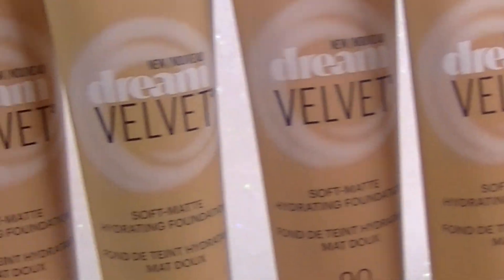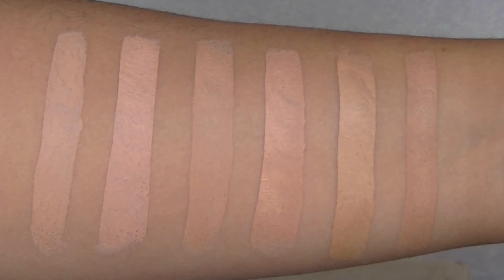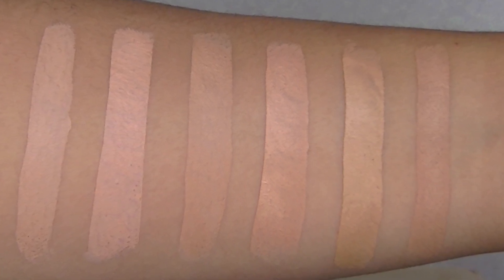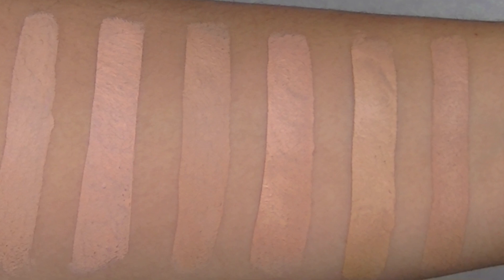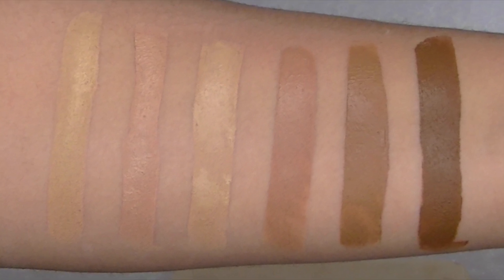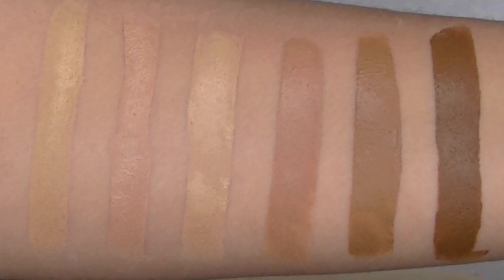I think you can definitely find a shade that fits you — there are 12 shades available. Starting from left to right: Warm Porcelain is number 5, Porcelain Ivory is 10, Ivory is 15, Classic Ivory is 20, Nude is 40, Creamy Natural is 50. Moving to the second half: Sandy Beige is 60, Pure Beige is 70, Natural Beige is 75, Honey Beige is 90, Caramel is 92, and Coconut is 95.